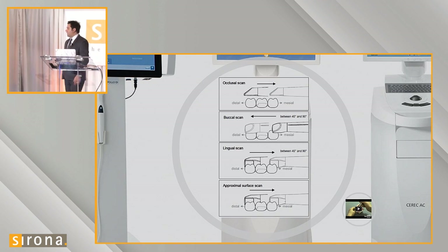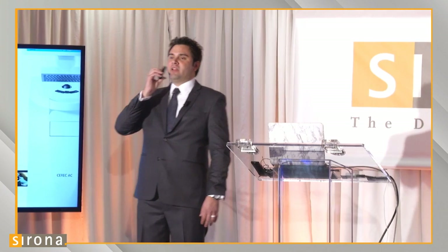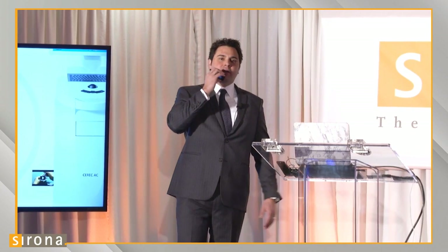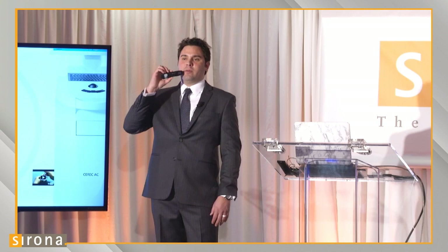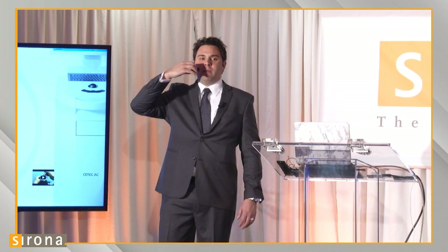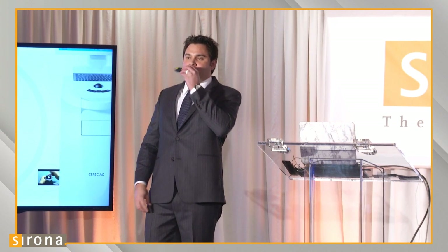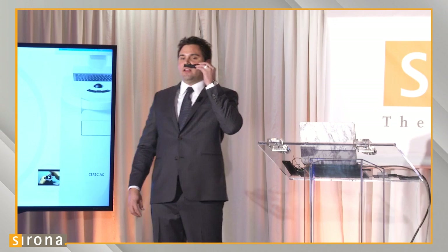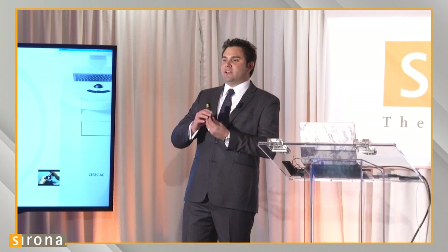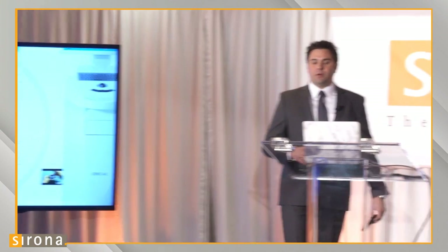Interproximal areas are sometimes difficult to scan — a patient can only open their mouth so far. When we want to scan the buccal, we want our scanner parallel to that buccal surface. For interproximals, we have to get parallel to the interproximals somehow. A lot of people try to use the Omnicam like a hammer trying to pull a nail — it runs into opposing teeth and is very uncomfortable. What we recommend is coming across the mouth and then rotating the scanner 90 degrees. It's comfortable, doesn't get in the way, and instead of using the long surface of the scanner, we use the short side. That's a good tip for scanning interproximal contacts.